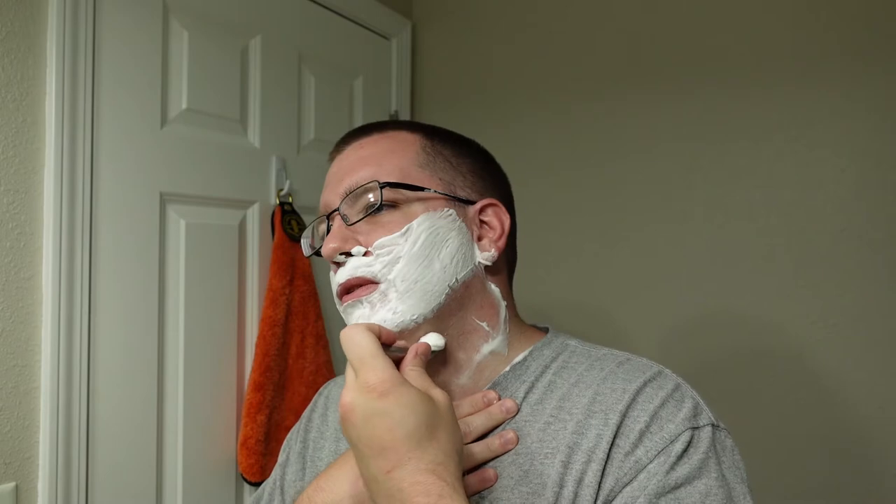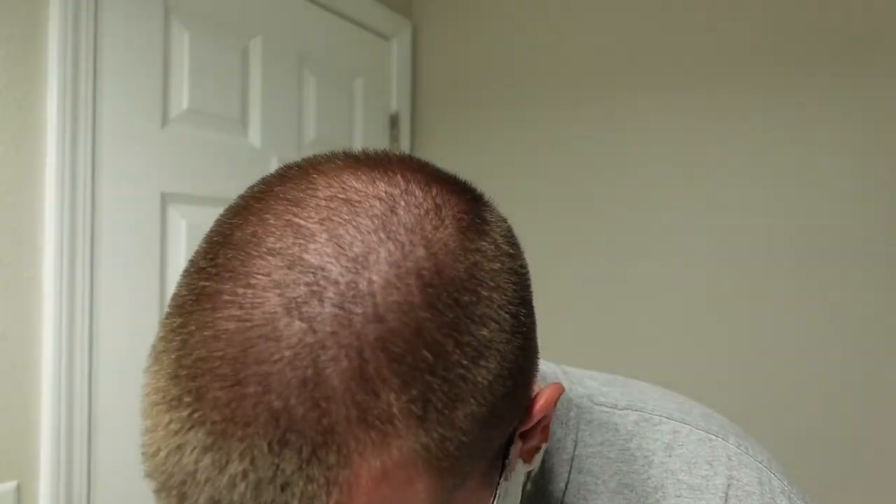Two days' growth. I've got an ingrown hair right around here that's been lingering for over a week and a half, so hopefully we manage to leave that alone and have a nick-free shave. That's always my goal — it is seldom achieved, but that is always my goal. The first couple of shaves with this, I had the Level 3, and I think it was a combination of it being too aggressive and me having poor shaving habits — so less than ideal shaves. This one seems to be feeling pretty good though.